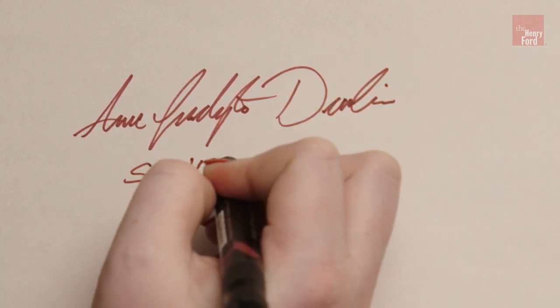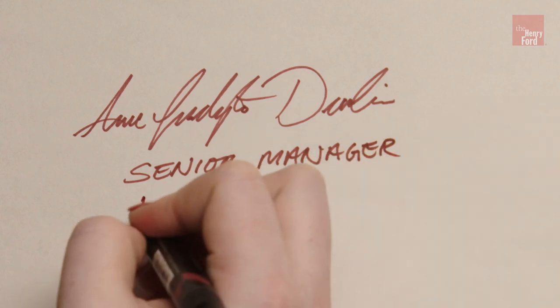I'm Anne Sucheta Devlin, the senior manager of the Period Clothing Studio.